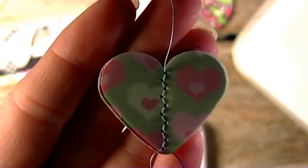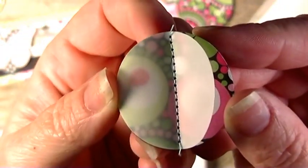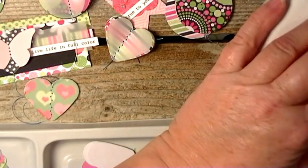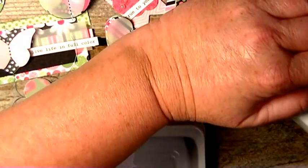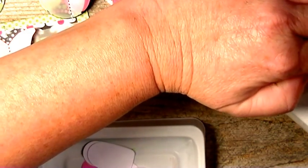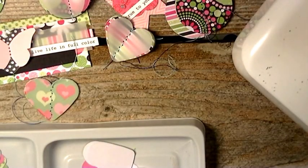On these hearts I did a zigzag stitch — I'll zoom in so you can see this. And on the circles I just did a straight stitch. So that's how I did those. So here I'm just going to do a straight stitch on this one.